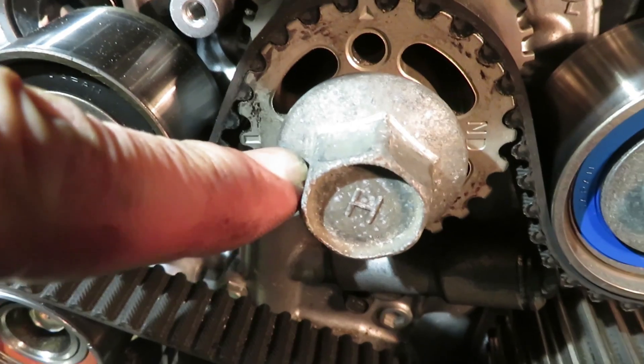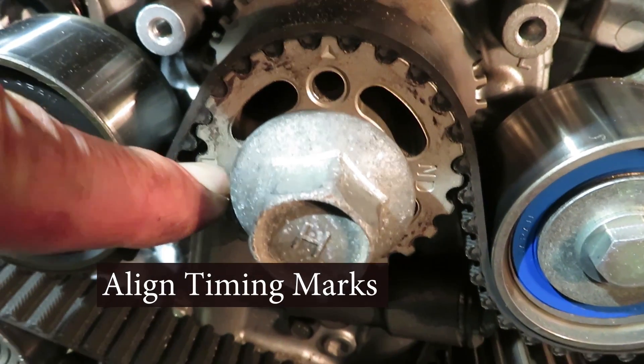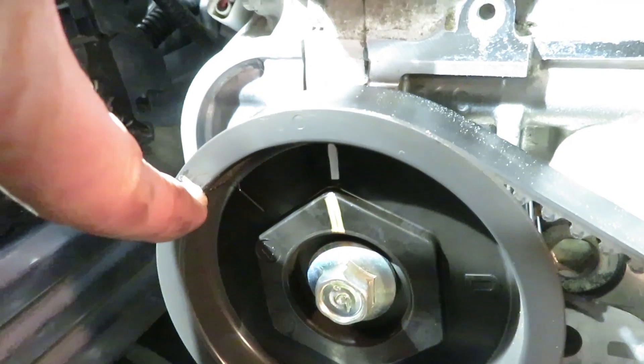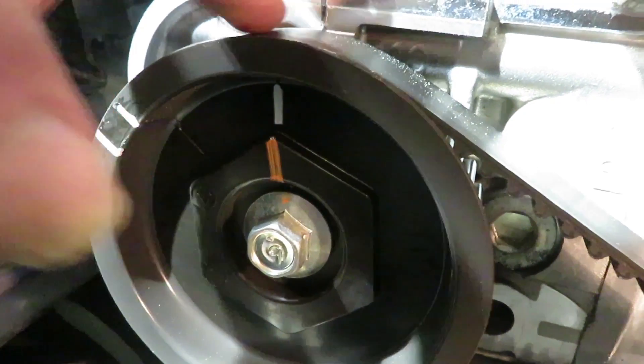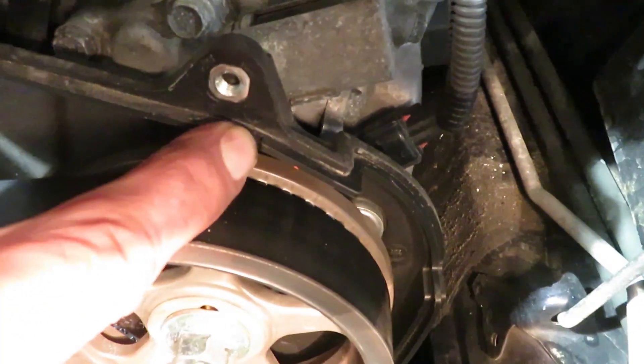Now we're going to line up the marks. We're going to turn the crank clockwise until this one comes up on the crank, and this one on the passenger side cam will line up on top here, and this one is going to come up to a little cutout there.